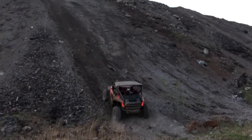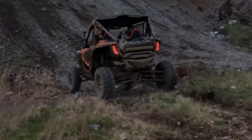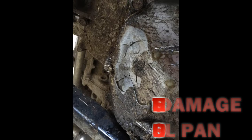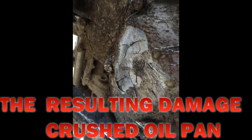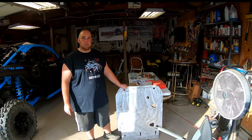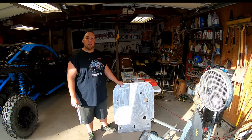If anybody hasn't seen our other video where the Honda Talon had a crushed oil pan — called 'Talon Needs a Toe' — Factory UTV saw that video and contacted us immediately with a prototype to fix the issue, which is the X-Brace. They gave us a good deal, sent it out to us, and asked us to get it on here and make a video telling what we think about it.